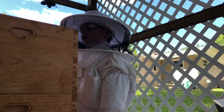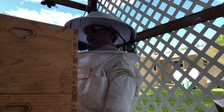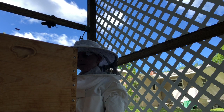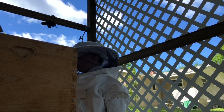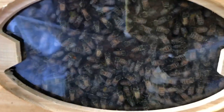This bee over here is giving me a piece of her mind. She's not happy with me. They really did a number on this one — that means they worked really hard over the last two weeks making propolis, which is a bee glue. Look, there's a whole bunch of bees in there. That's what we want to see.